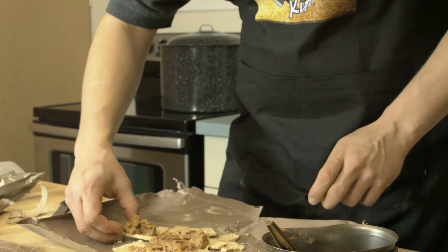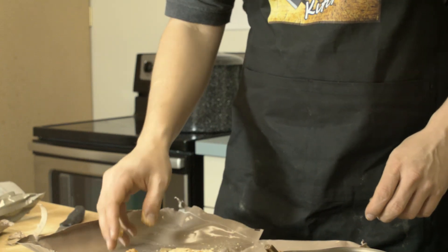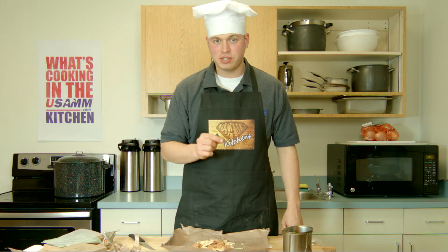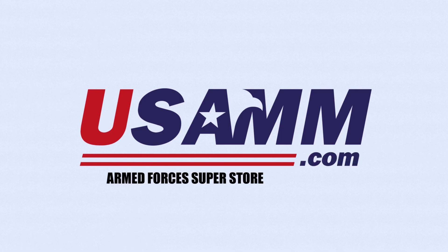Let's have a bite. Mmm. The refried beans taste fresh, believe it or not. The picante sauce is perfect in there, and the cheese dip really rounds the whole thing out. Thanks for joining us for another episode of Tuesday Tips. If you liked the video!